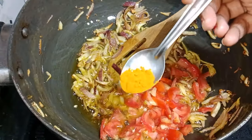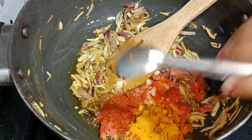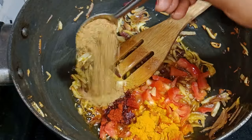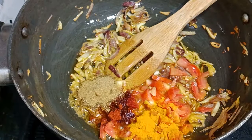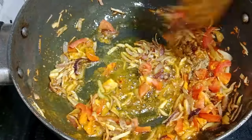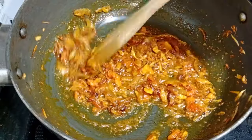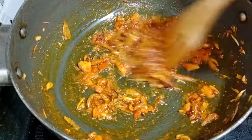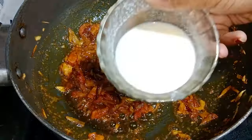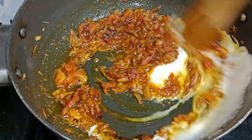Now I will add 1 tomato, 1 teaspoon of turmeric powder, 1 teaspoon of red chili powder, and 1 teaspoon of coriander powder. Mix all the ingredients well. The tomato and masala are now fried. Now I will add the chickpeas (chhole) and mix it well.